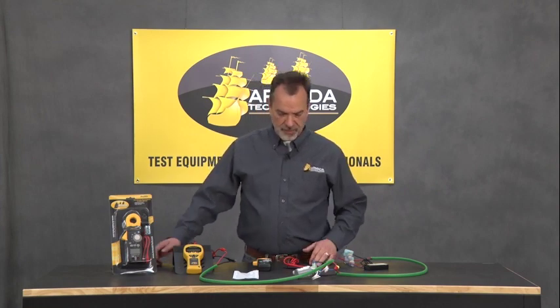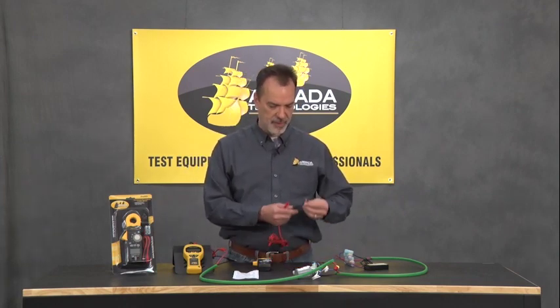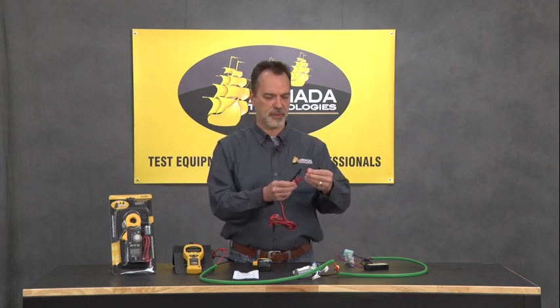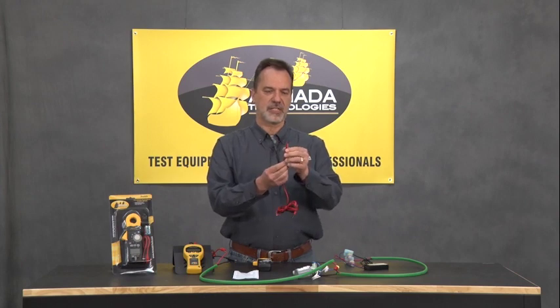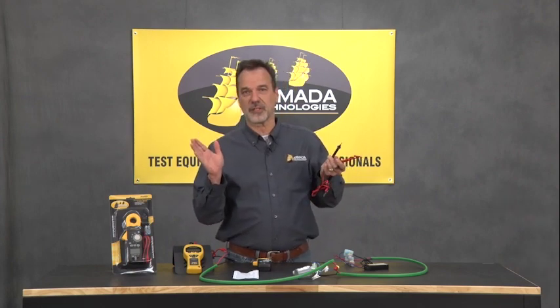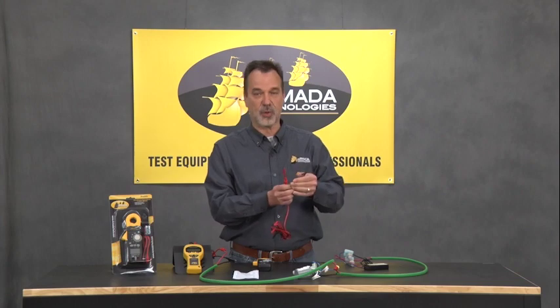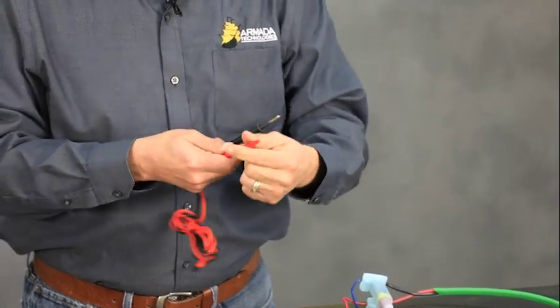We've added a few other things. First and foremost, we have added alligator clips that go on the standard multimeter probe leads. Those are nice if you're trying to clamp onto a wire versus trying to hold the meter and probe here and probe there — you're trying to do three things with two hands. This allows you to use the alligators to hold onto that copper. Nice feature, and if you don't want to use them, you don't have to — they're detachable.